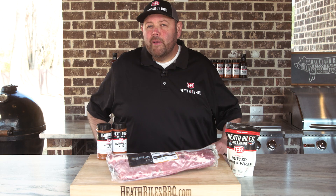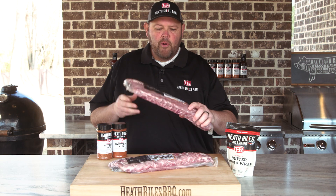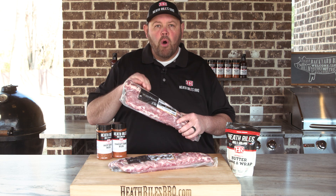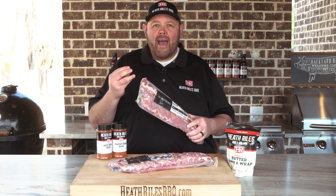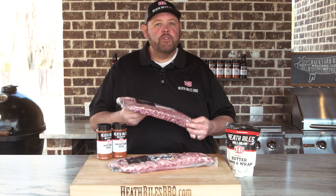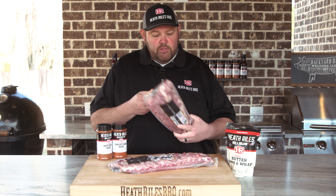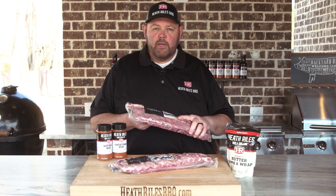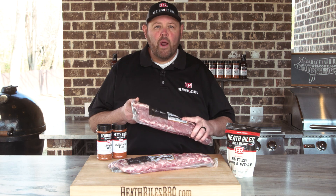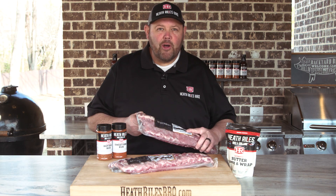This recipe today is pretty special to me. We're using Prairie Fresh's new prime line of ribs, and the marbling, the intermuscular fat, the thickness of this rib — it screams competition barbecue. This is what I'm going to be cooking out in Memphis in May this year, and I can't wait because this is an incredible line of ribs. So let's get started.